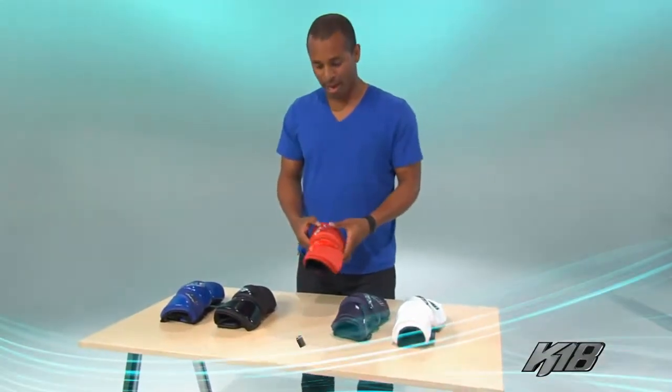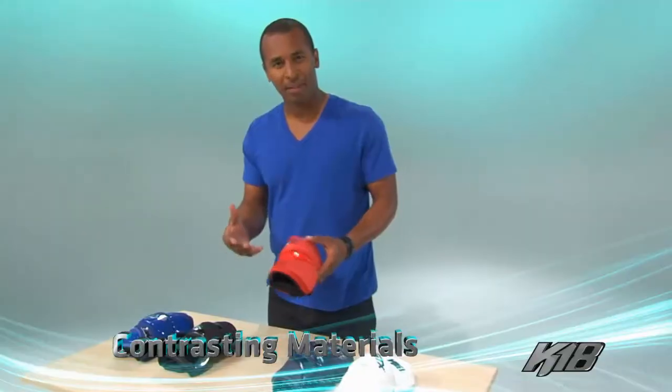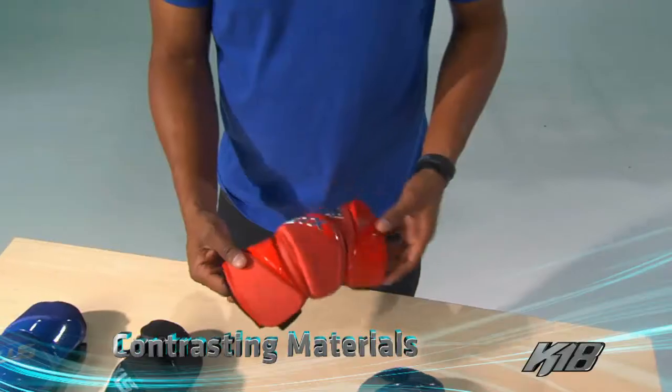For starters, we take a look at the pad here. It's made with a one-color design, but two different materials to give it a little pop, give it a little style, as you can see on all the pads in front of us.